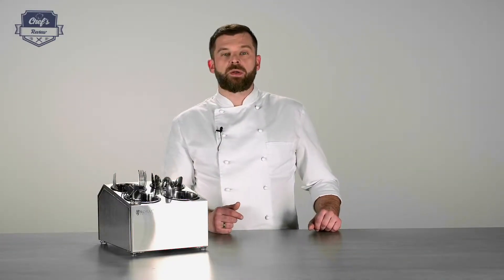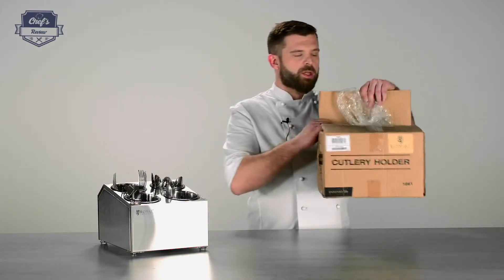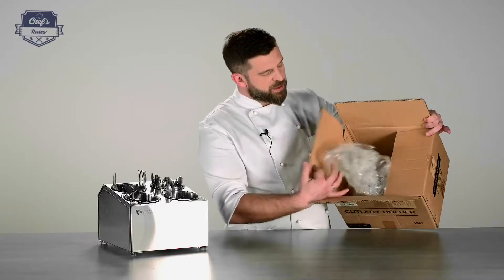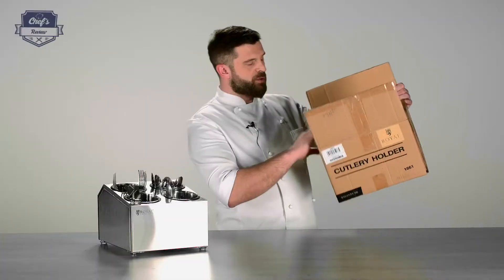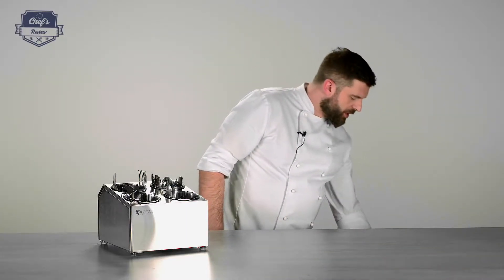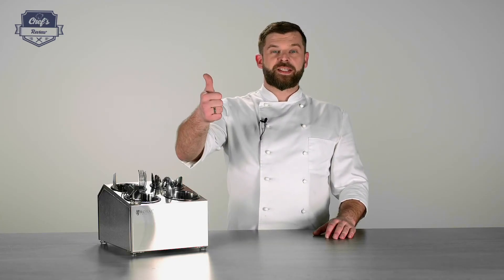If you order this one, it will come in a really sturdy cardboard box, so there's not much that can happen to it no matter what the delivery service does — it will arrive in top-notch condition. If you found this informative, just leave me a comment and let me know what other equipment I can test for you. Remember, I'm your hands-on expert. Thank you guys very much for watching and I'll see you next time.